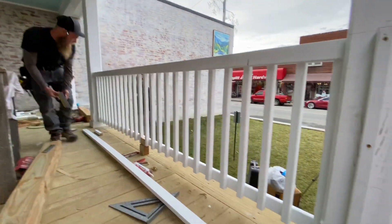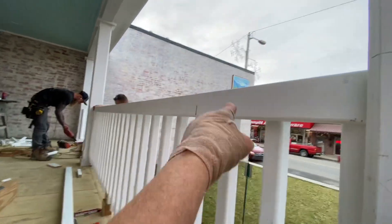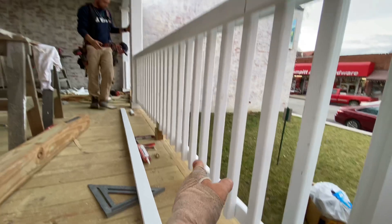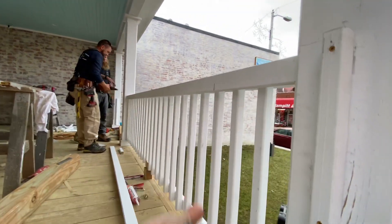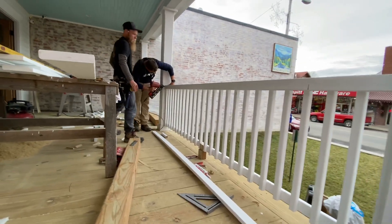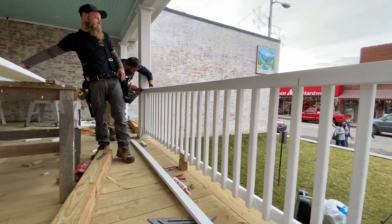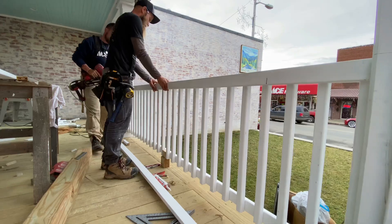All the pickets are in place. Time to add this second layer — on both the inside top and the inside bottom, we're going to add a second piece. It's going to get nailed together with some two-and-a-half-inch 15-gauge galvanized nails — two nails in each one from each side — and then we'll throw a few screws in it as well. Then we'll put a top cap on.